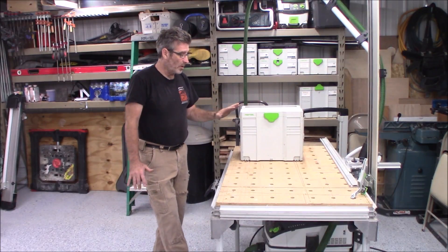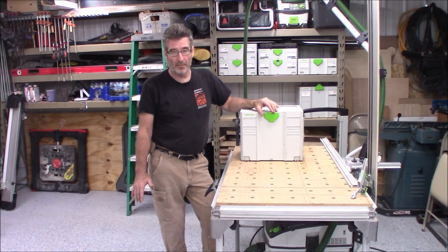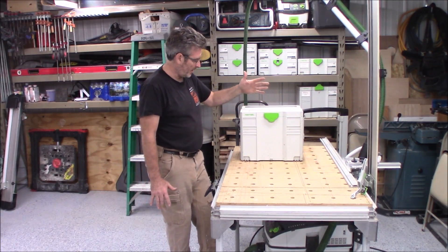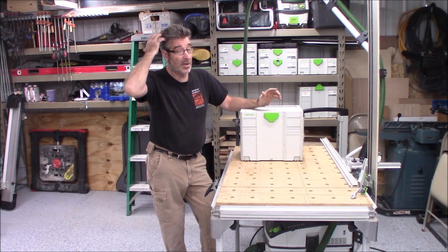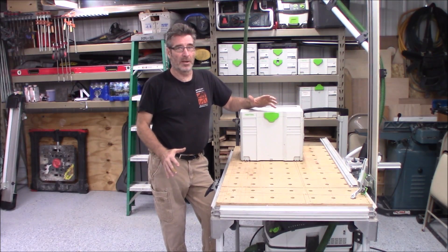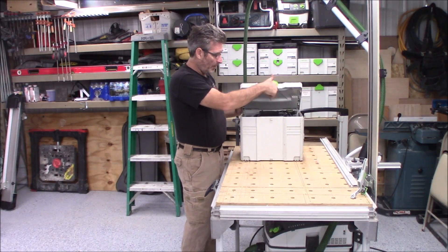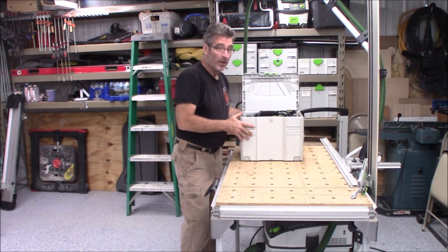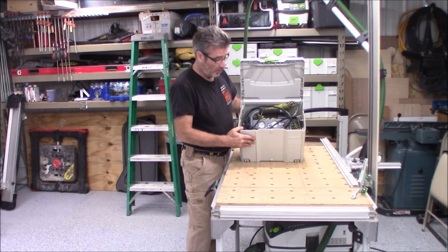So one of the things I decided to do — I'd seen some people had modified a compressor to go in a Sustainer 3. They'd used the Senko compressor but kind of taken it all apart and put it on its side. I didn't really care for that. So I did some measuring and what I was able to do is actually get it in the normal position.